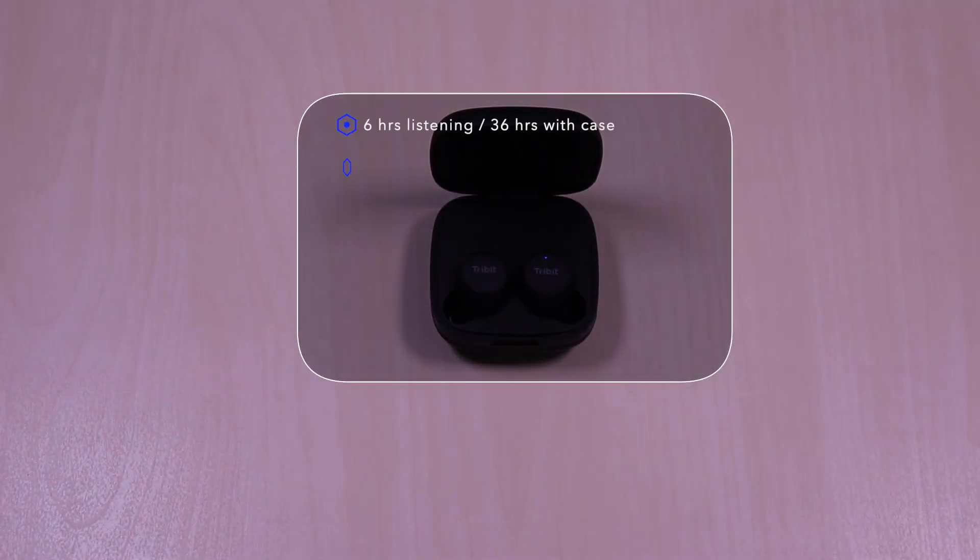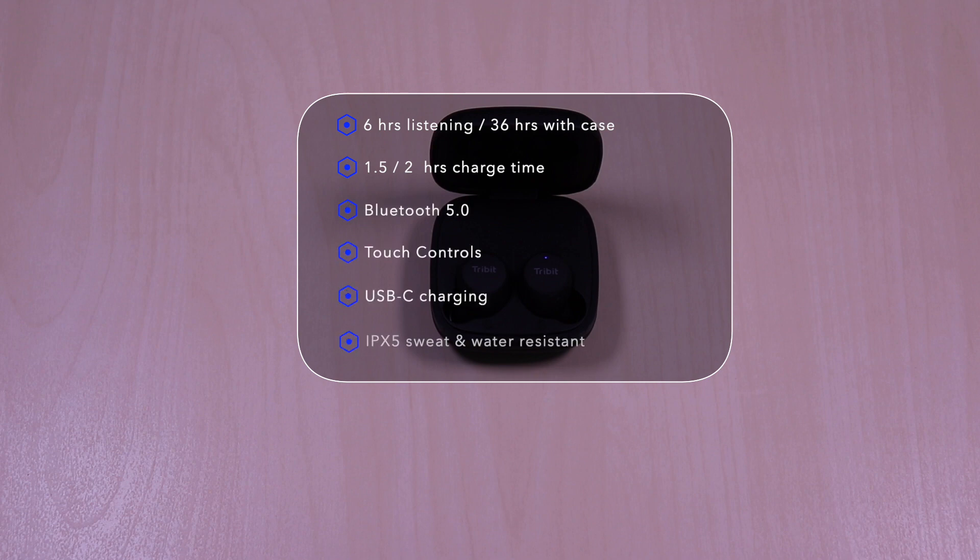The Fly Buds features 6 hours of listening time, 36 hours with the case. It takes 1.5 hours to fully charge the earbuds and 2 hours for the case. It uses Bluetooth 5.0, touch controls, USB-C for charging, and it's IPX5 sweat and water resistant.